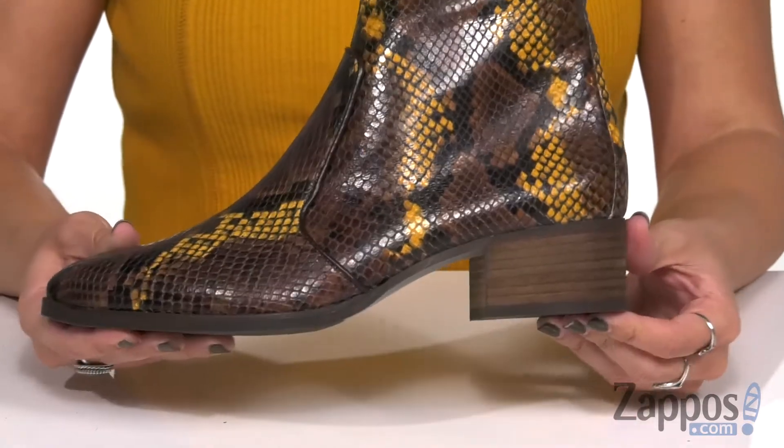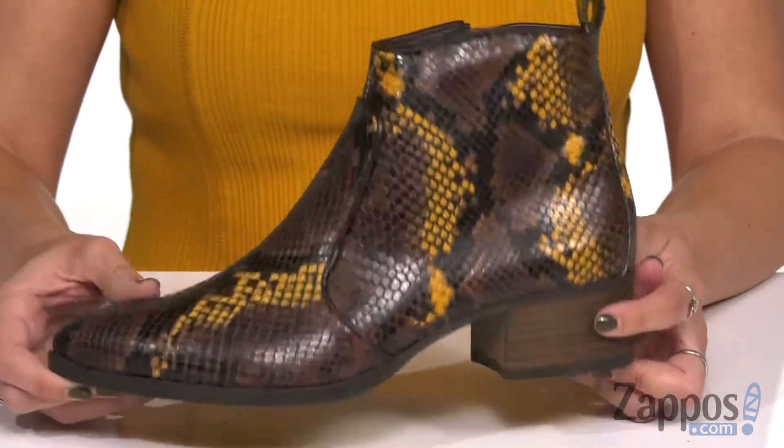It's got this great stacked heel, all on top of a rubberized outsole. Grab that pair of ankle boots that catches your eye and show them off — these ones are from Paul Green.